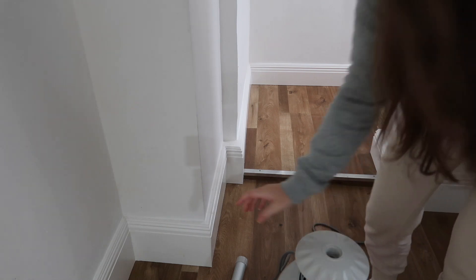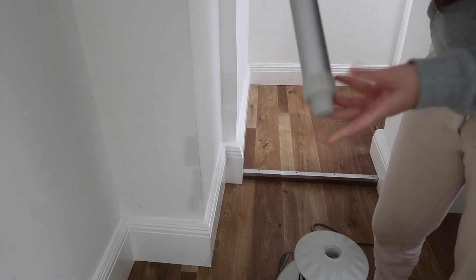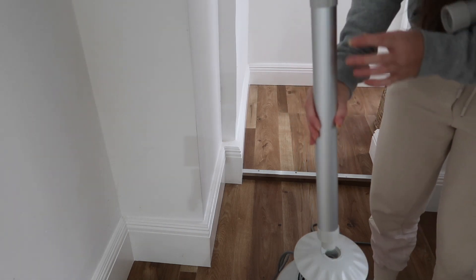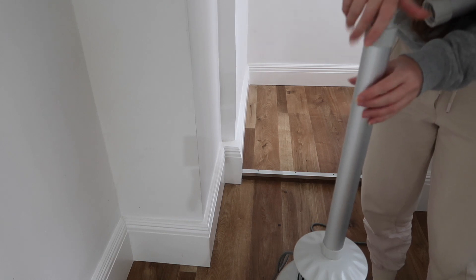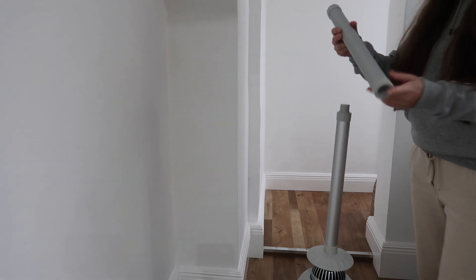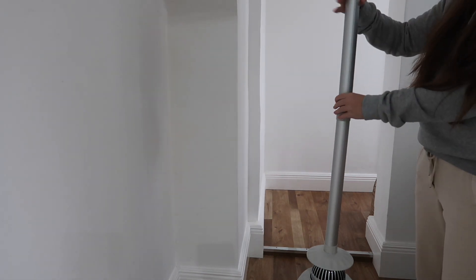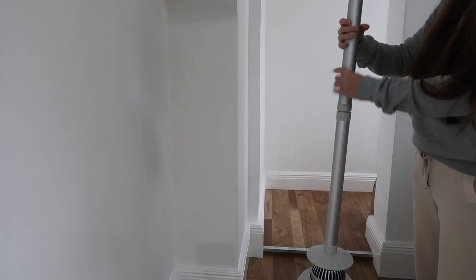My stand is now set up and I'm now going to grab these two connector poles. So first you grab this one — it's got two similar ends and either end can go in. You literally just twist it straight in and make sure it's nice and secure. Then I've got my second connector piece — again it doesn't matter what side you screw in. Just screw the base in like this and make sure that's really tight and secure.